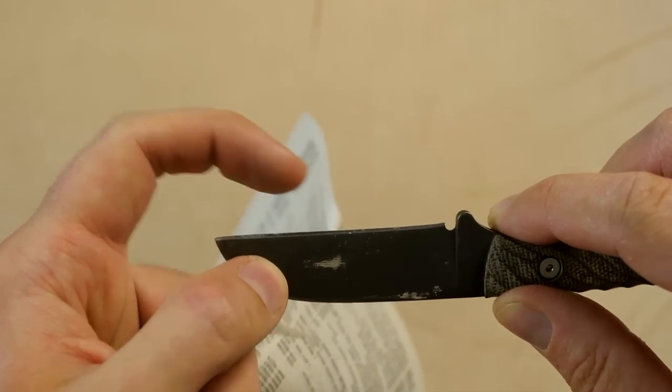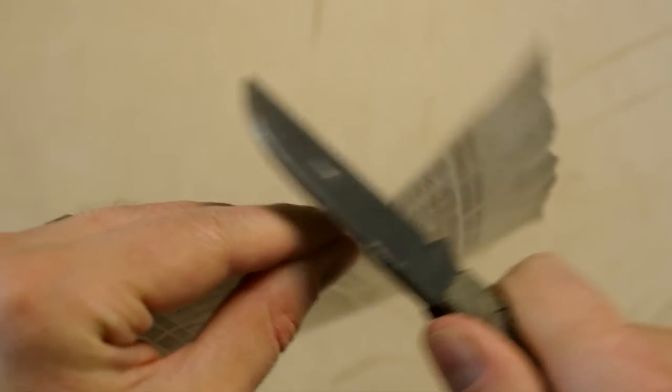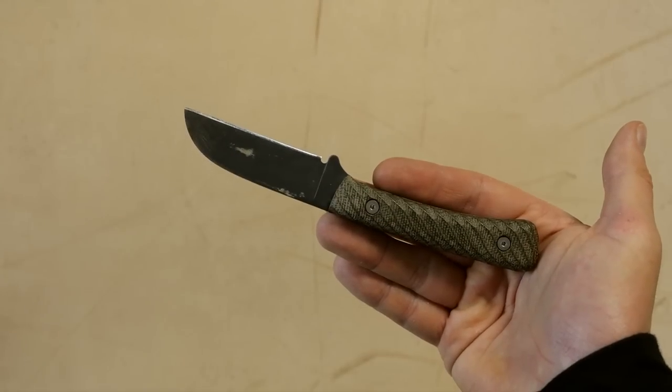The tip here — you can see that's where it stuck in the wood, so this part is dull. The rest is still fine. So if I start the cut down here — there we go. So what about the overall performance?